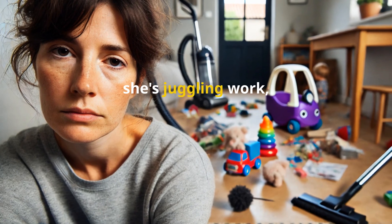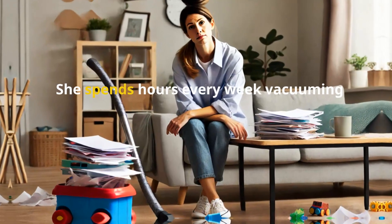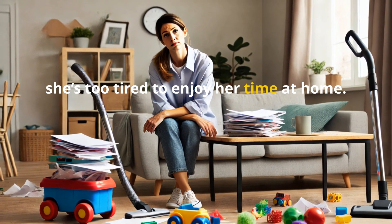Meet Sarah. Like many of us, she's juggling work, family, and keeping her home clean. It's exhausting, right? She spends hours every week vacuuming and mopping. By the end of the day, she's too tired to enjoy her time at home.